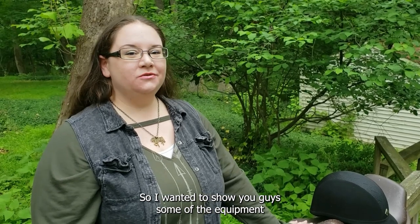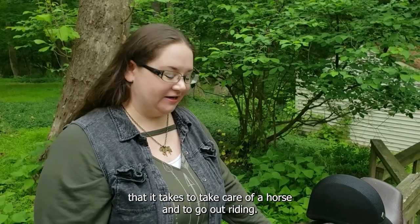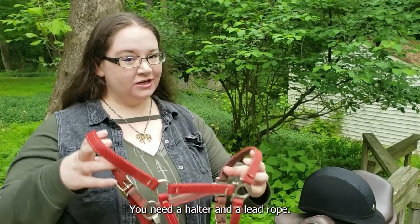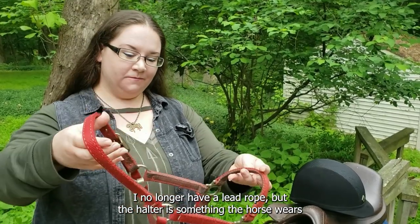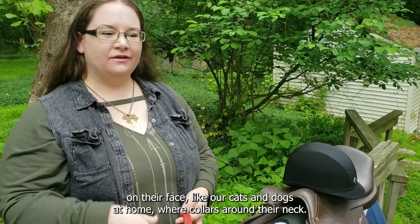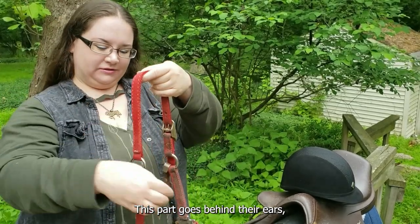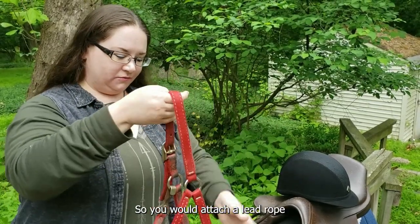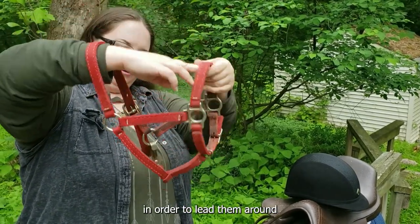I wanted to show you some of the equipment it takes to take care of a horse and to go out riding. When you want to go out to the field and catch your horse, you need a halter and a lead rope. The halter is something the horse wears on their face — like our cats and dogs at home wear collars around their neck, the horse wears this over their face. This part goes behind their ears and this part goes over their nose. You would attach a lead rope down here in order to lead them around.